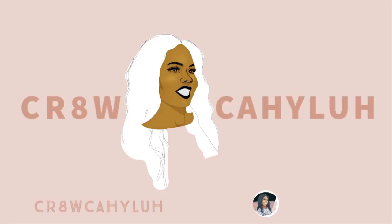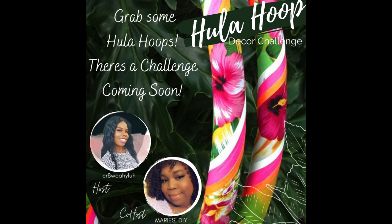Hi! Welcome back to my channel. This is Create with Kayla. If you're new, welcome. I just want to say thank you for all the love, but first let's take care of this hula hoop decor challenge that we have going on. I'm hosting a hula hoop decor challenge with my co-host, Marie's DIY.